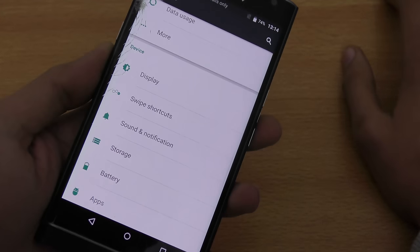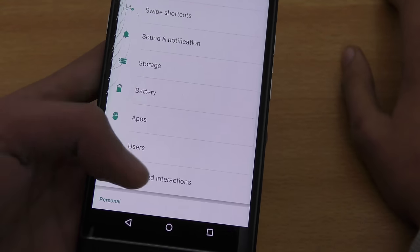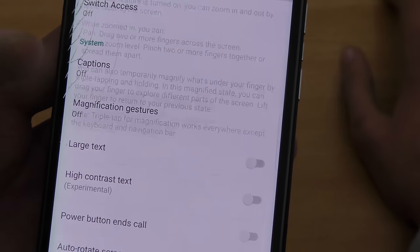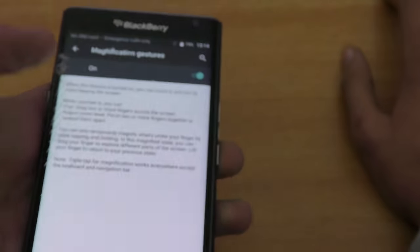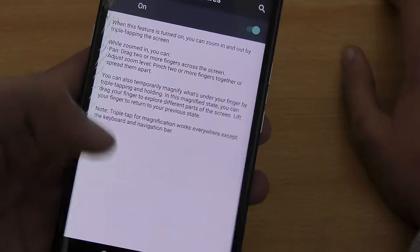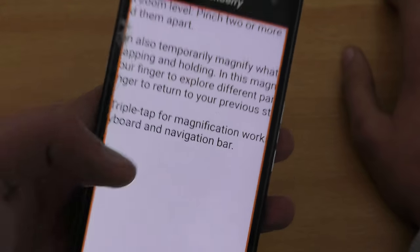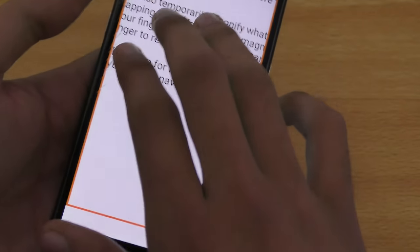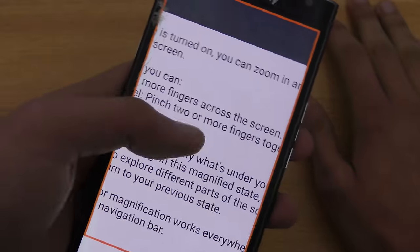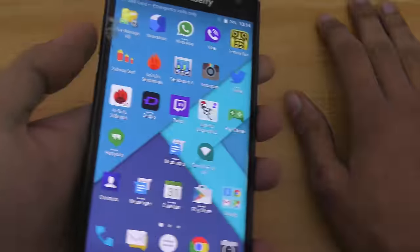The last tip is for people who have trouble reading small text. Go into Accessibility and enable Magnification Gestures. If you're in Chrome reading a website and can't read the text clearly, triple-tap the screen to magnify everything. You can then swipe around with three fingers. It's really convenient for comfortable reading.